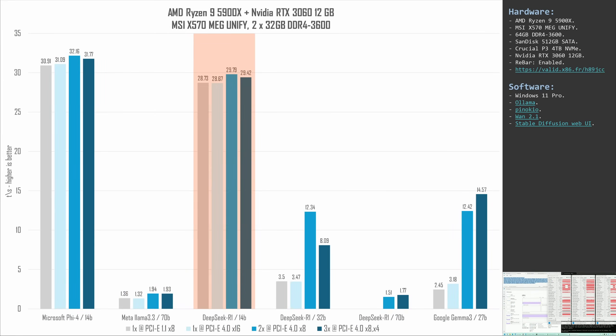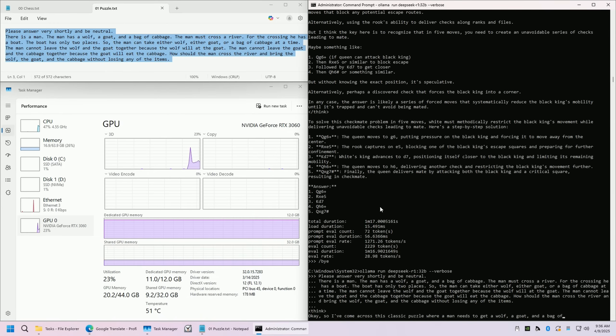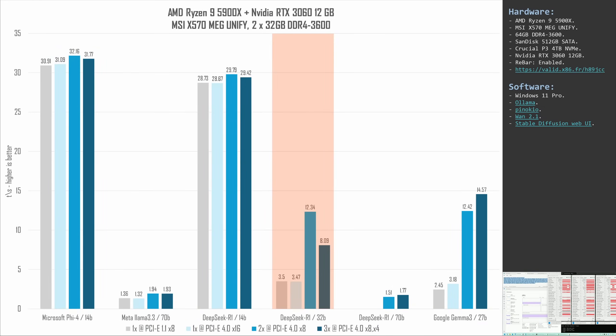DeepSeek R1 1.14B is also quite small and fits into a single RTX 3060 VRAM, so results are next to identical across all four configurations — PCIe 1.1 vs 4.0 doesn't matter once the model is loaded. DeepSeek R1 32B requires more than 12GB of video memory; here two RTX 3060s run best at about 12.3 tokens per second. With just one 3060 the CPU gets utilized and we get only 3.4–3.5 tokens per second. Unfortunately, adding a third 3060 decreases performance to only 8 tokens per second — again a bottleneck where we need a stronger GPU, not more GPUs.